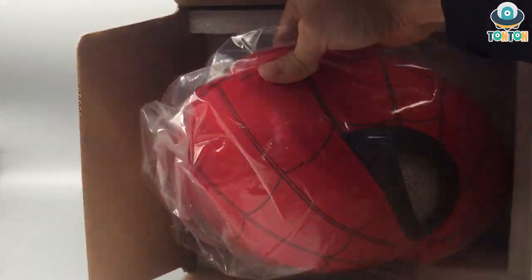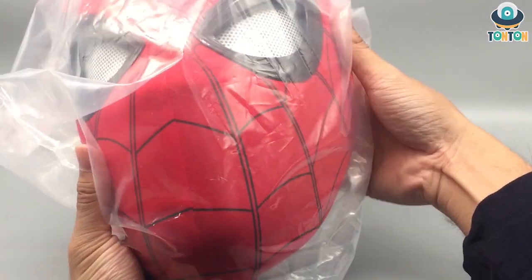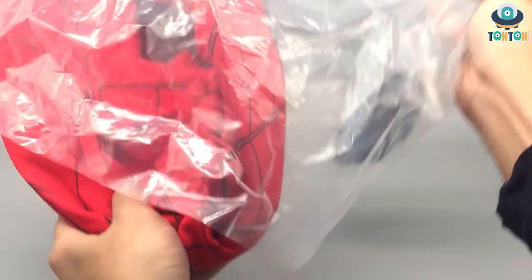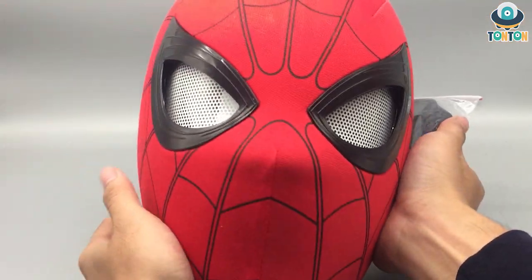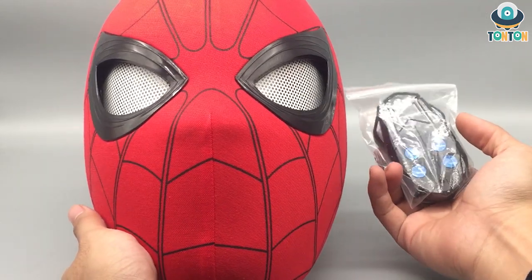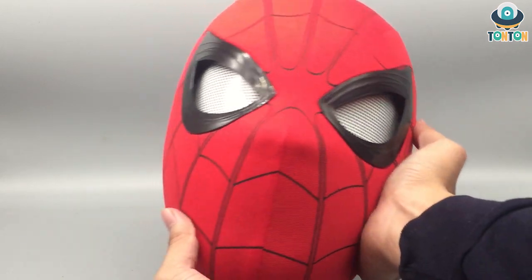This is the only thing that came in the box. So let's put the box away — here we have the mask. Now let's open it up, remove the packaging, and see what is inside. We have two items that came in the box: the Spider-Man mask and a remote control, and that is everything.